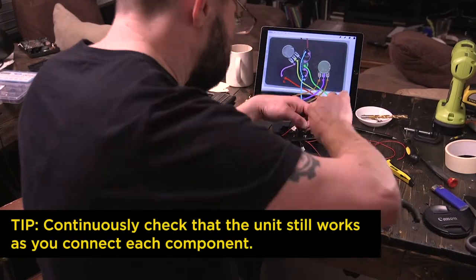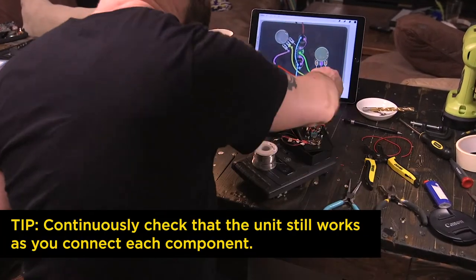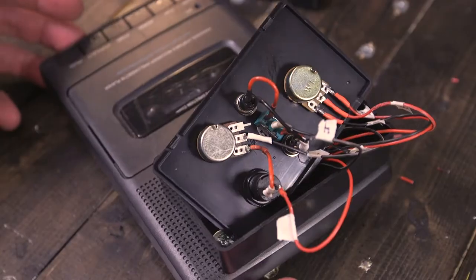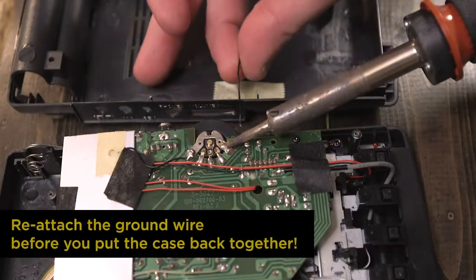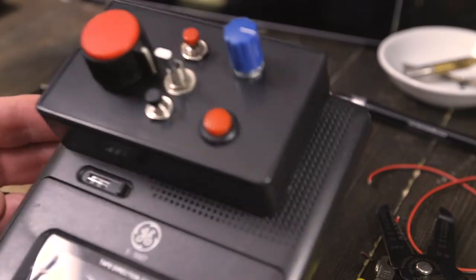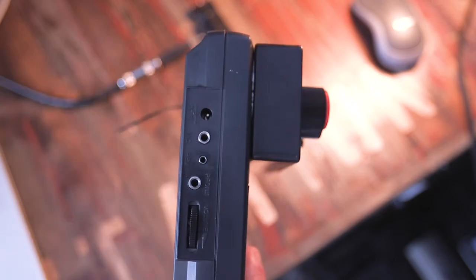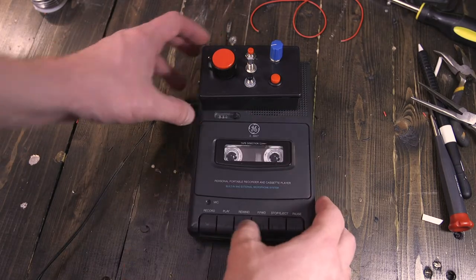This is the part that tends to take the longest for me. I tend to triple check my work and still somehow get something wrong. By the way, I'm heat shrink sealing all these connections, but it's not absolutely necessary. Now it's time to fit the unit back together. I will warn you that these units are a bit finicky around the battery compartment and the headphone jack area. If you're lucky, the unit should be fully functional.